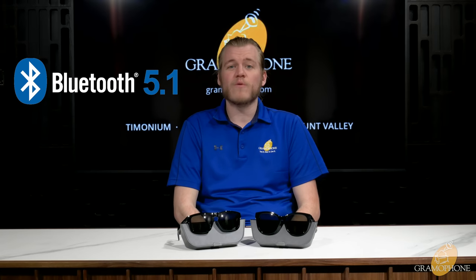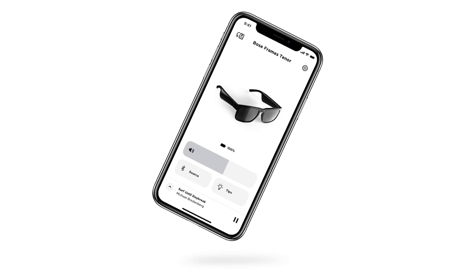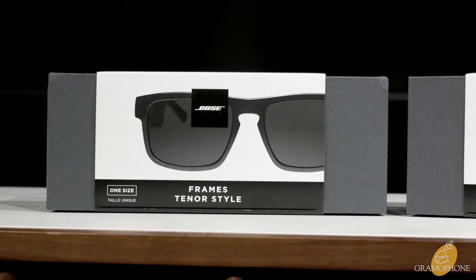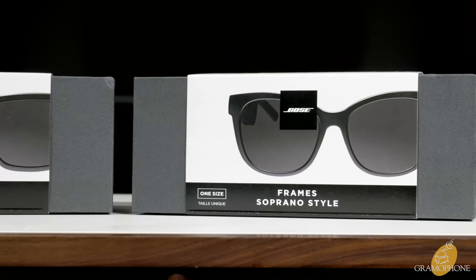These are Bluetooth version 5.1, which is the latest and greatest available, so they're going to have the most reliable and highest quality wireless connection currently available. They work with the Bose Music app, which allows you to update the firmware on your frames, control all the base functions, and even provides tips and suggestions based on your listening.